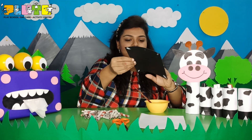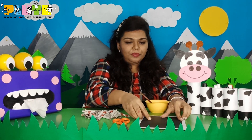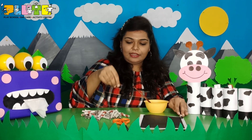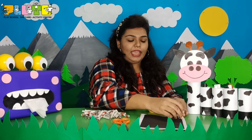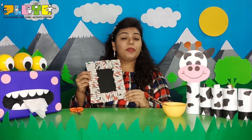Now, I am going to stick this in the center. After sticking this paper, I am going to stick the paper rolls on all the sides. Applying some glue again. See children, our photo frame is ready!